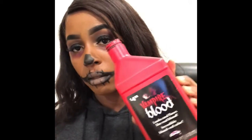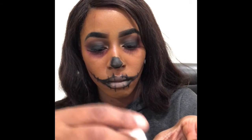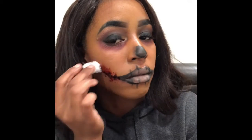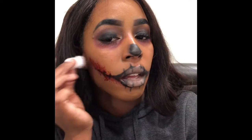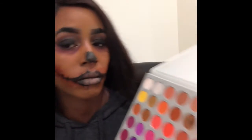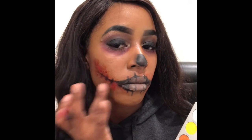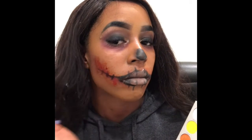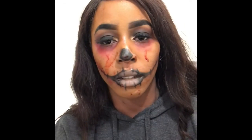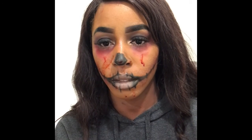Then I'm adding some fake blood and just tapping it everywhere. You don't want to get this stuff in your mouth — I read the instructions and it says do not put in your mouth. I was thinking about having it drip out of my mouth, but after I saw that I said nope, I don't want to go to the hospital — coronavirus, I don't have time for that. Then I kind of smeared it on my hands and did a little fake acting.